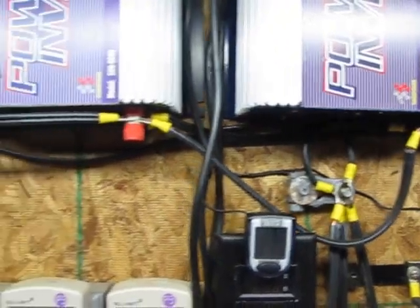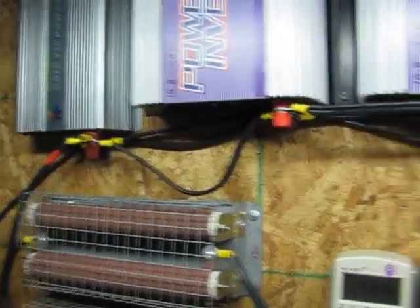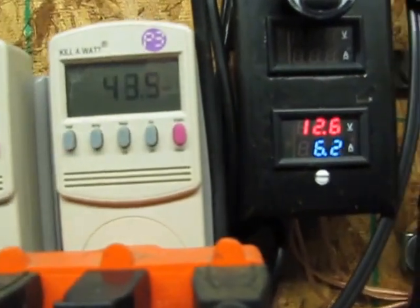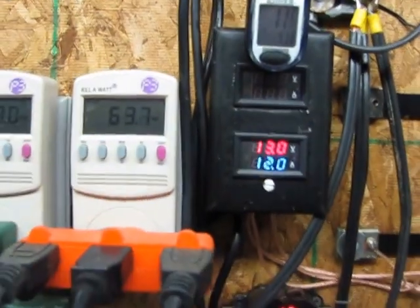Those grid ties are hooked up in parallel — positive, positive, positive all the way through, and then negatives all hooked up as negatives. But let's watch a little bit of the power coming in.